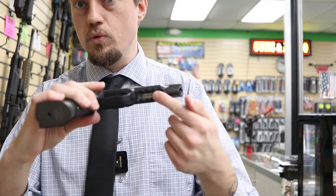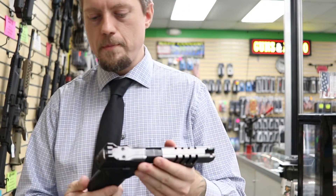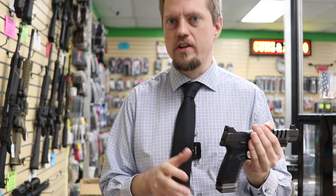It has a rail on the bottom so you can add lights, lasers, or whatever else you prefer. They come with two back straps in the box — one is already attached, so you get one additional option. It also comes with a soft carrying case, kind of like a range bag from FN.